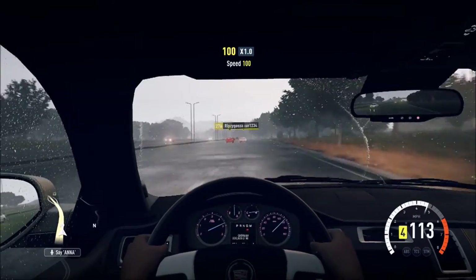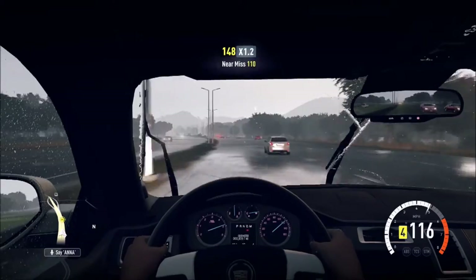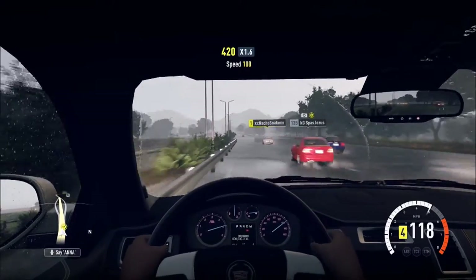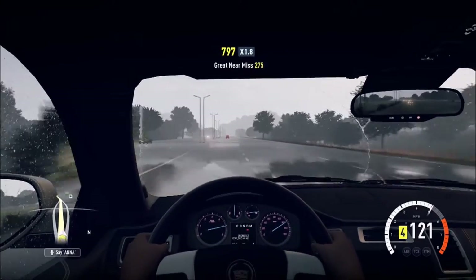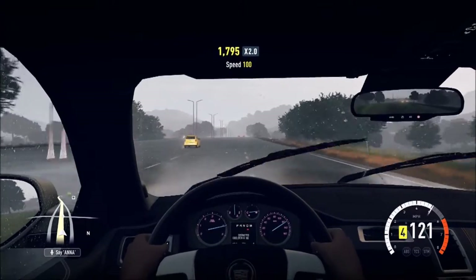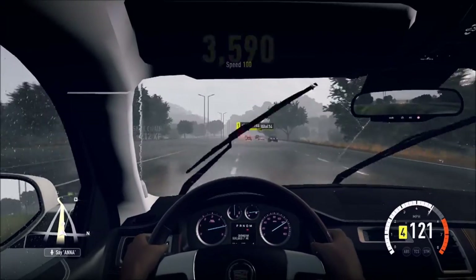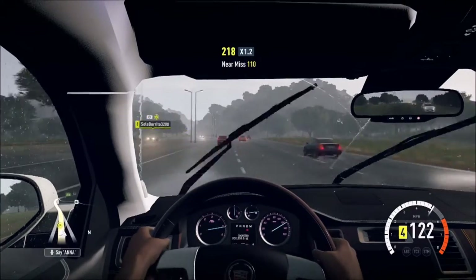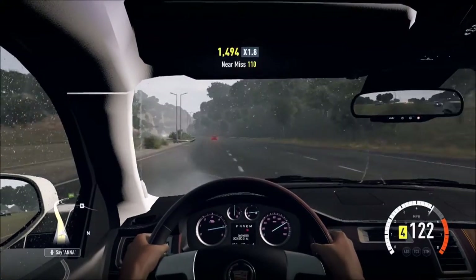Almost at 120. We hit 116, 117. Come on, go go go — 119, 120, 121. Oh, we're going uphill. That's why we're slow, that's why we're only staying at 121. Now 122. There's a lot of traffic here.